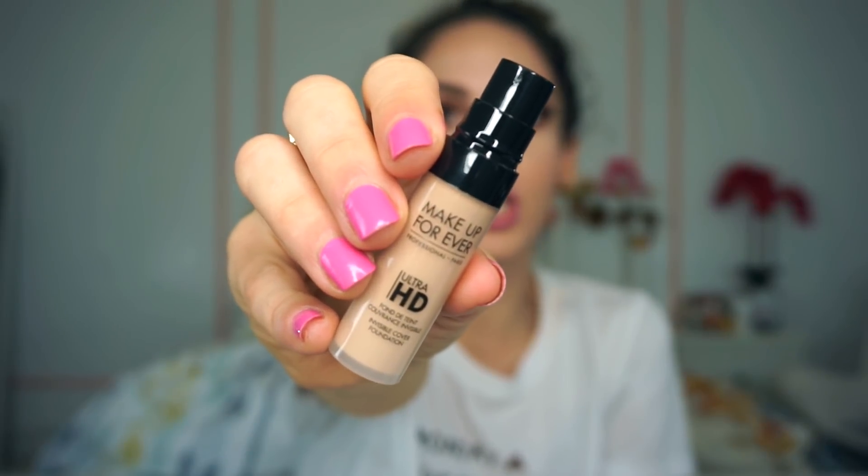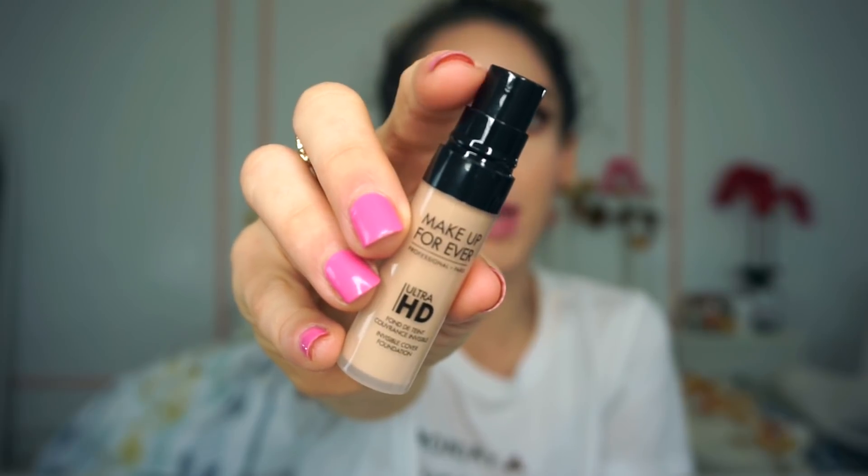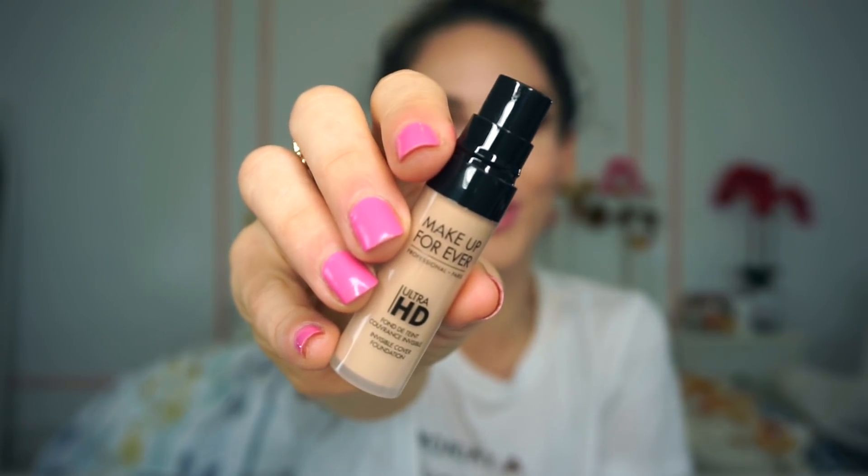So let's get started with what is in this month's bag. The first thing that I see in here is the Makeup Forever Ultra HD Foundation. Mine is in the shade R230 and I think this is going to suit my skin tone well, so I'm so excited about that. This is how the Makeup Forever foundation looks up close and I appreciate that it has a baby pump because it's going to make it so much easier to apply.